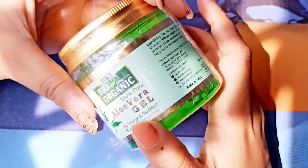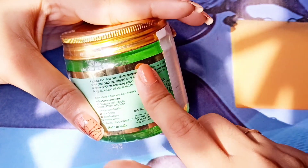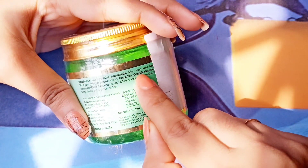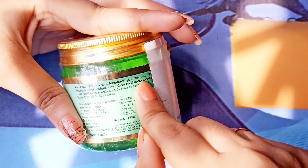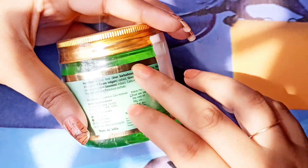Let's talk about the ingredients. The main ingredients, as you all know, are aloe vera, lemon juice, and rose water. The other ingredients are not so important, but you can see them listed on the label.